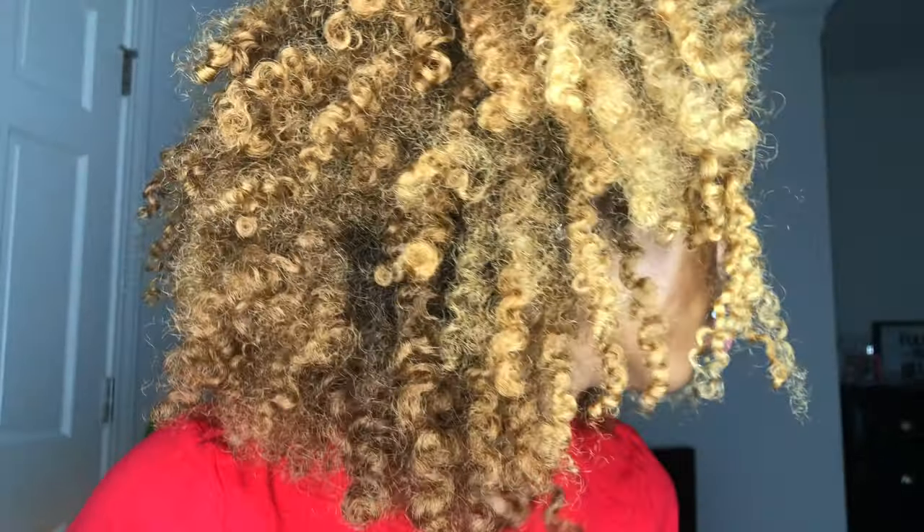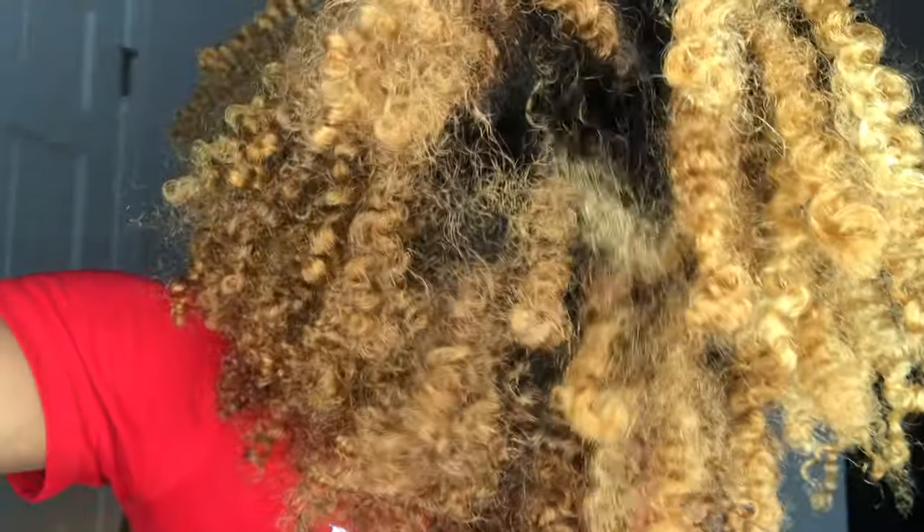Let me give y'all a texture shot — okay, this is the twist out side. Hopefully I'm getting a good shot of this.